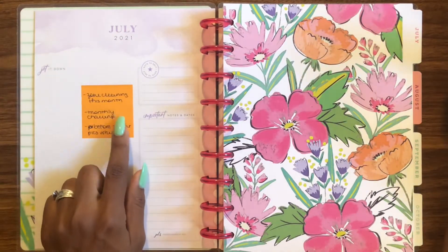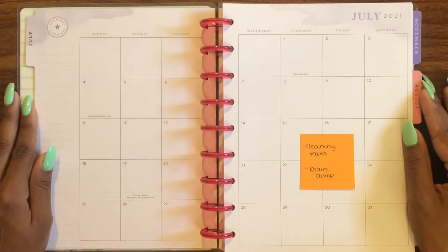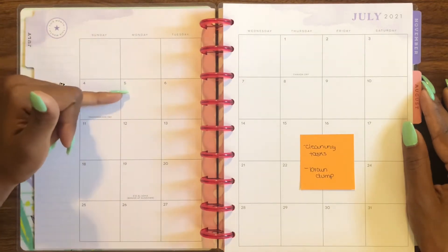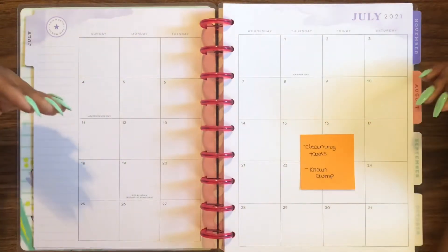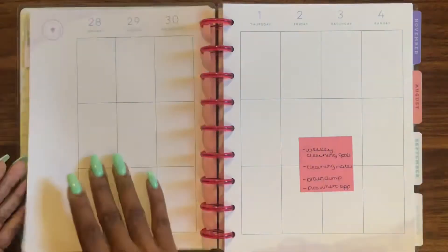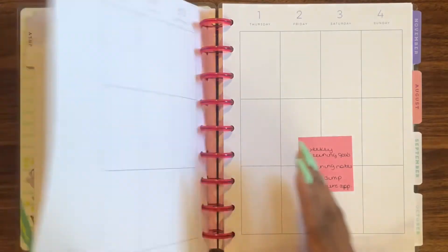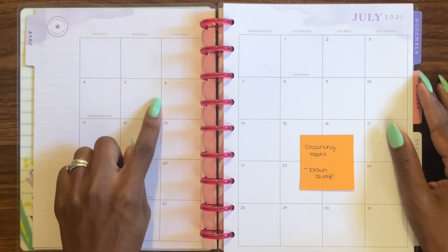For the month-at-a-glance, I'm going to put my cleaning tasks there — Mondays will start my zones, and for each day I'll put what particular thing I'm working on. Then I'll do a brain dump on the side. The weekly page is going to be for weekly cleaning goals — so for example I might have 'clean the refrigerator' listed as a goal for that week.